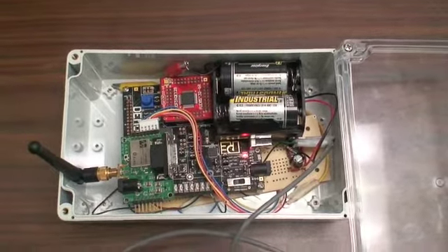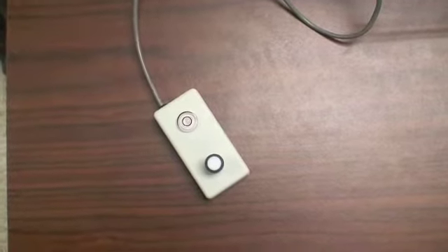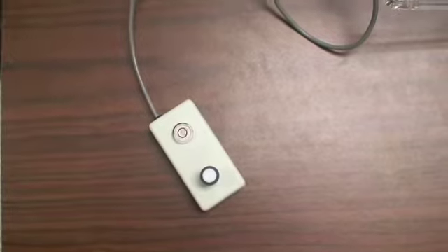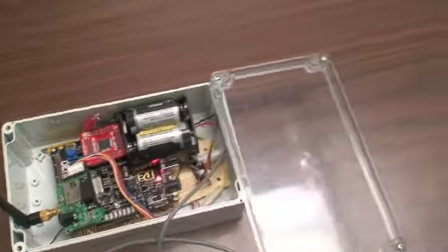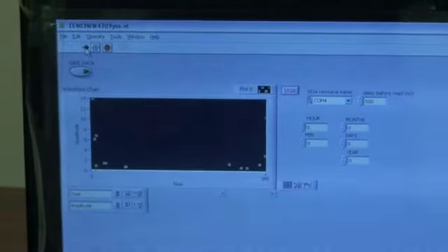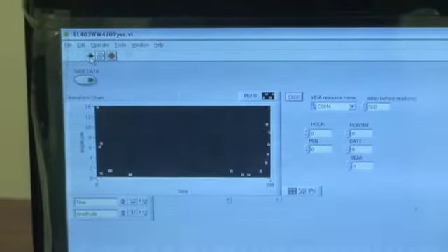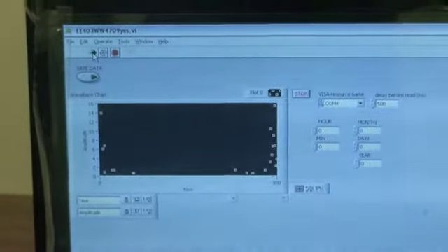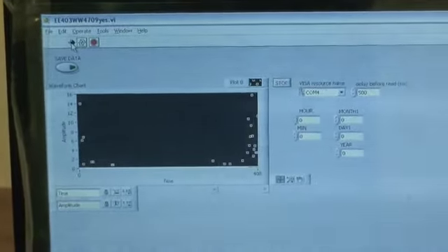The sensor must be placed level on a location that has plenty of access to sunlight. You can transmit the data to LabVIEW whenever you want to. We have it set up for real time in order to see the data being transmitted. The GUI is very simple to use — just press the start button and it will start recording data. Set the initial time in order for it to timestamp the data correctly, with data samples coming in once per minute.